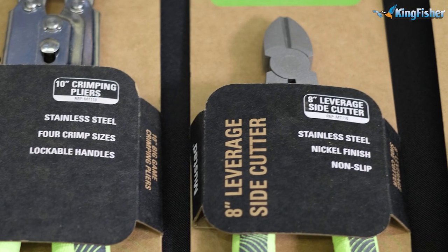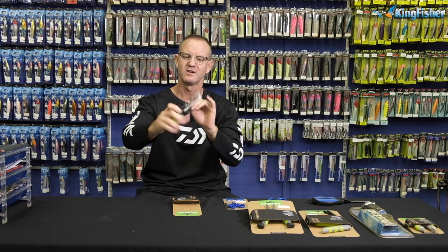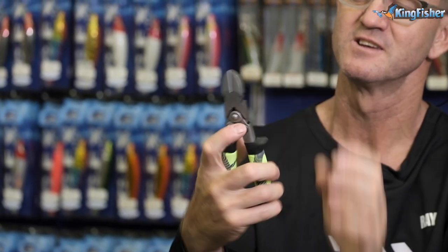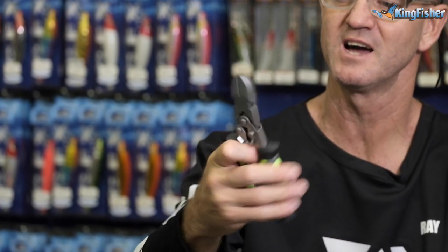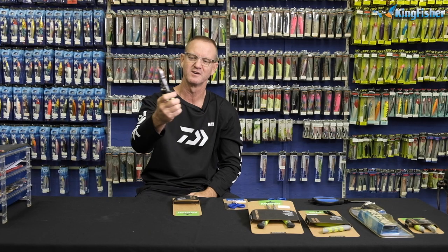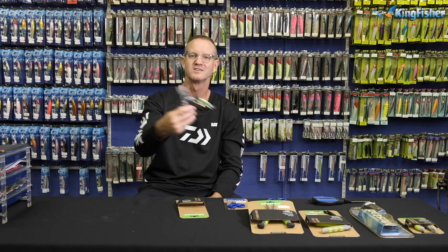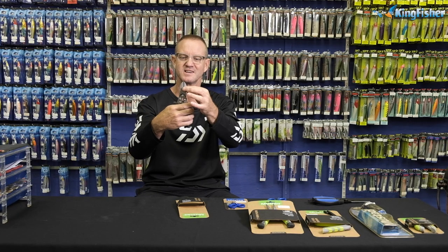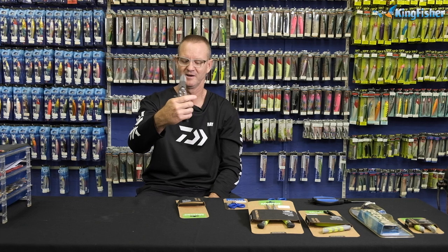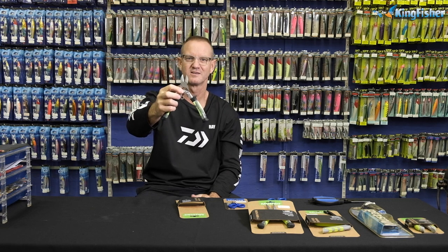Next is going to be our 8-inch side cutter. Locking mechanism is the first feature that you see — all you have to do is clip it down to open. It comes with an ergonomical grip, making it very comfortable in your hands. Soft plastic, very comfortable. It is stainless steel, nickel-finished, non-slip side cutters, ideal for cutting wire. It's a must for any fisherman. That is our 8-inch.